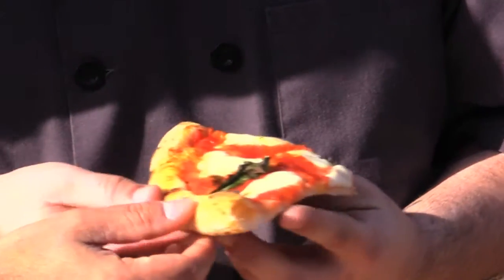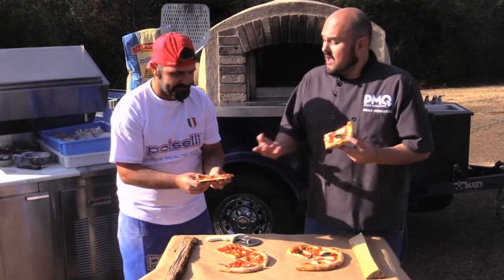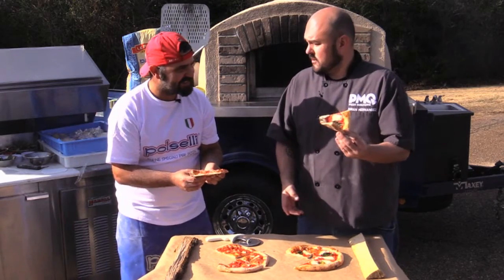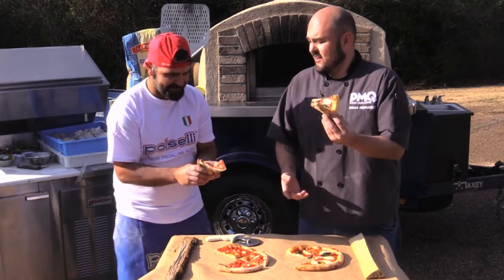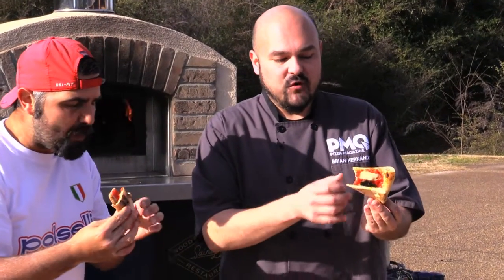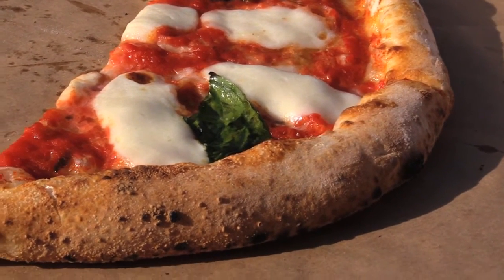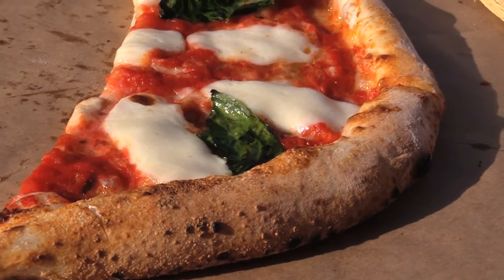So I think it looks good. How do you like to eat them? I'm going to do a little bit of New York fold here. Salute! It's really good. It's very firm on the bottom, but it has a little bit of give. It's cooked, but it's not underdone. That's the best way — that's the real deal.